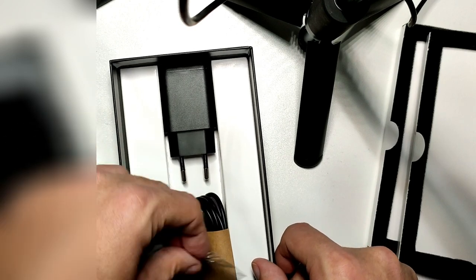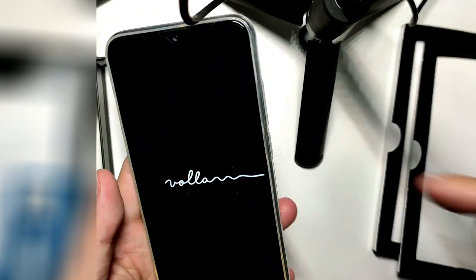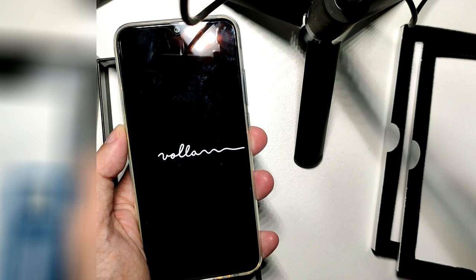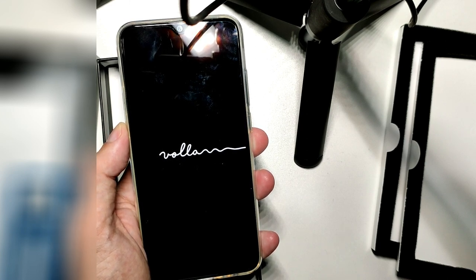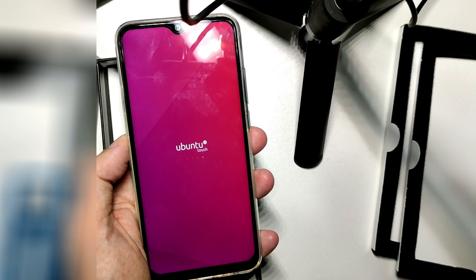No headphones included, but good that we have a charger at least. So this is the Wollafone — now let's turn it on. Hopefully it has some battery left. It is vibrating and here we see the Vola logo. It should start into Ubuntu Touch, because I ordered the Ubuntu Touch version. And yes, there's Ubuntu Touch with a nice starting animation.